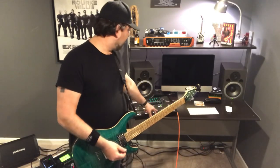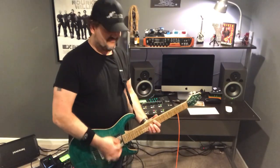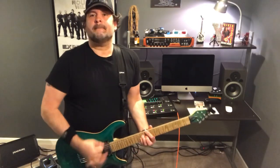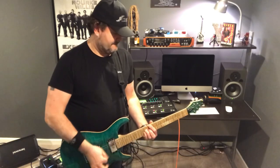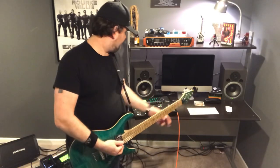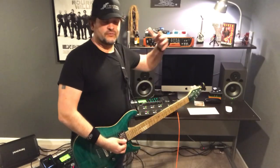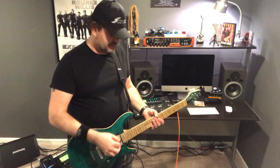Now I'll switch over to Scene 3, which is really for the chorus. Then back to Scene 2 and I'll turn that filter off — it's a 1 dB boost — so I can be quieter for the singer, because he's going to kind of whisper that part.